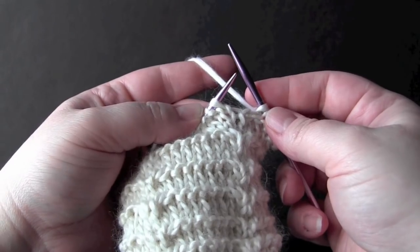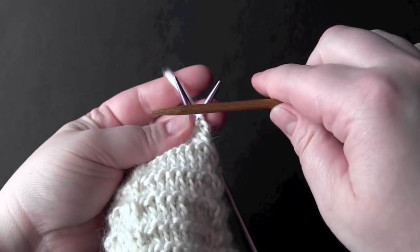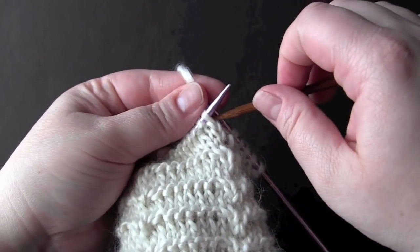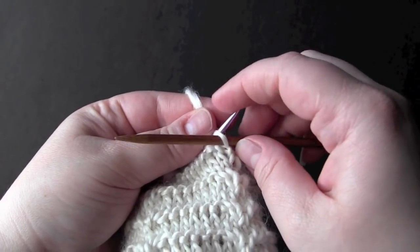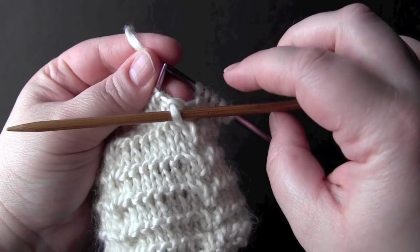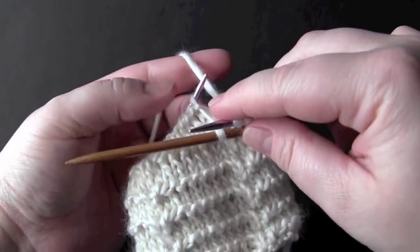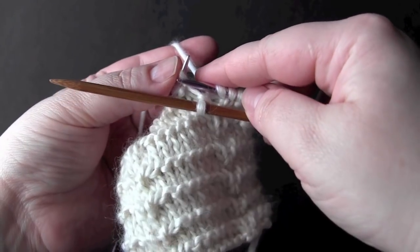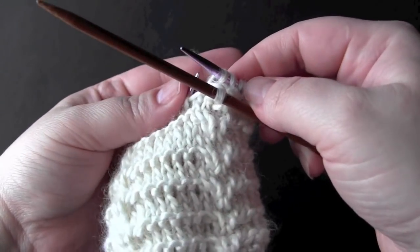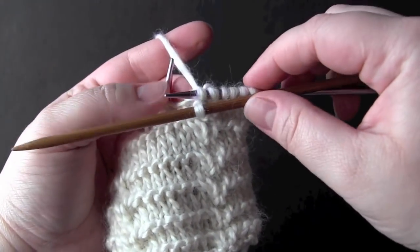Next we're going to cross two front. Take your spare needle and slip the next stitch on your left needle onto your spare needle, this time hold it in the front of your work, knit the next stitch from your left needle, and then knit the stitch that you've been holding in the front of the work.